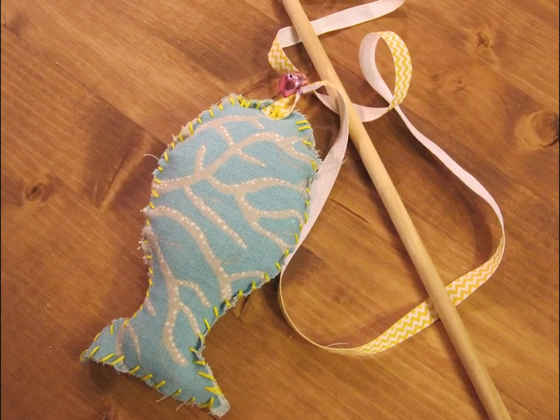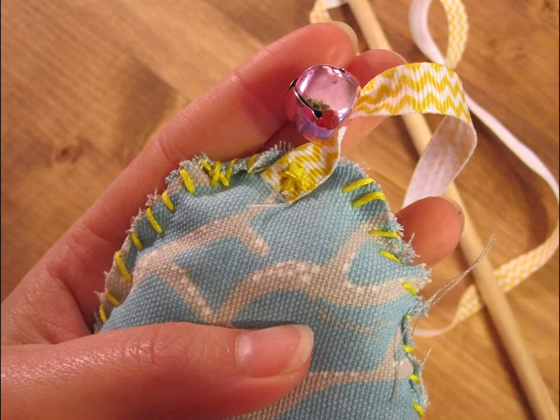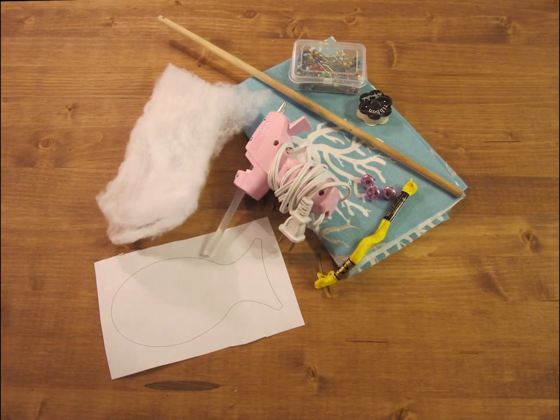Hi, Kathleen from NPIC here, and today I'm going to show you how to make a fish tease toy for your cat. You'll need a few things to make this toy, so there's a full list down in the description box below, but here's a handy pictorial guide of what you'll need.